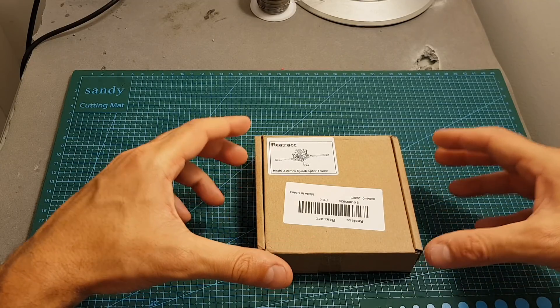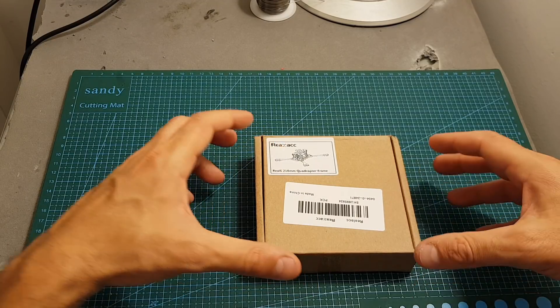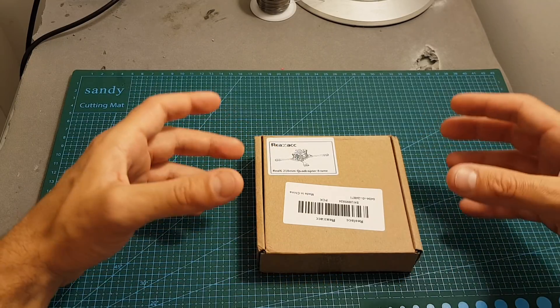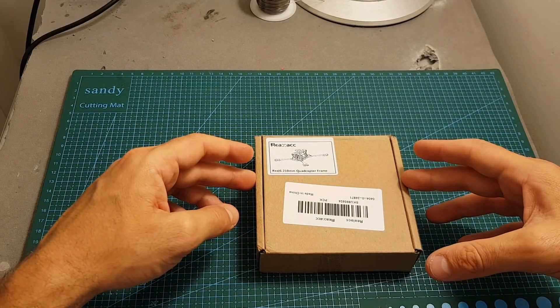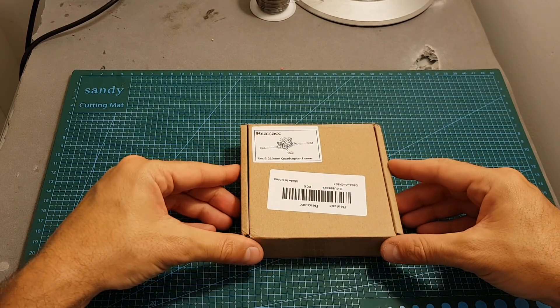This frame costs less than 30 dollars, so just like other Real ACC products it's a budget-friendly product. It has a very interesting feature: the arms are made of titanium. I've seen other quadcopter frames with other parts like side pieces made of titanium, but this is the first frame I've seen with titanium arms. Titanium is a very lightweight and strong material, so I'm really looking forward to seeing how this frame looks and how it will perform.